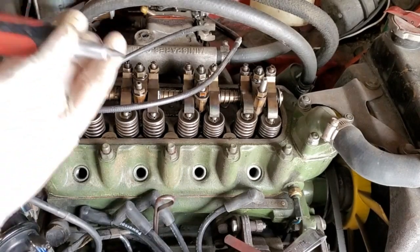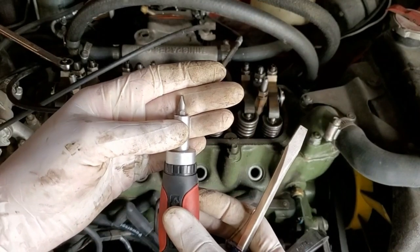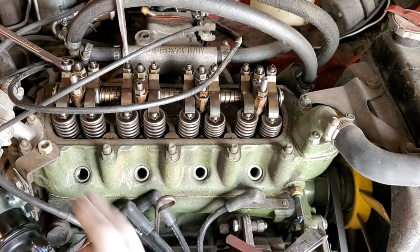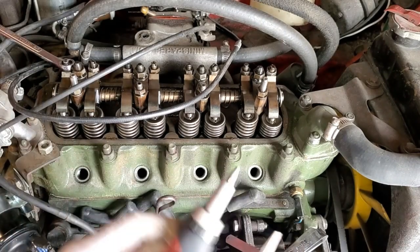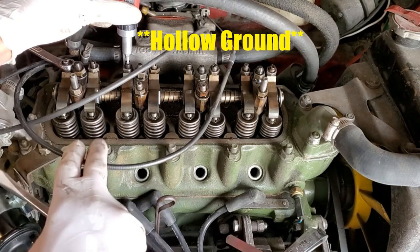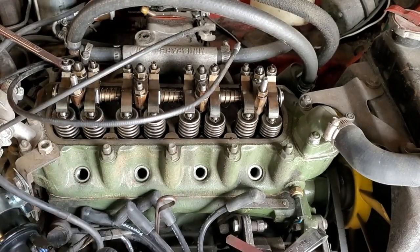I just wanted to mention one thing: when you're doing valve adjustments, use hollow ground screwdrivers. Don't use tapered ones because the tapered ones will wobble and they're just not good for these machined screws. The hollow ground ones drop right in and don't wobble or shake, so make sure you're using the right screwdriver — it'll make your life a lot easier.